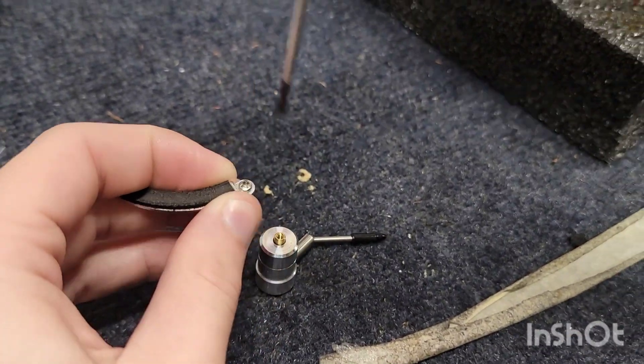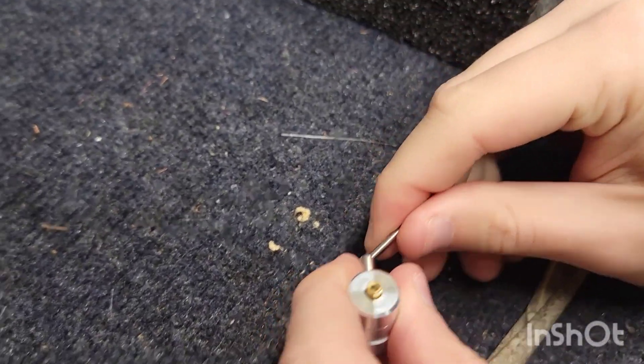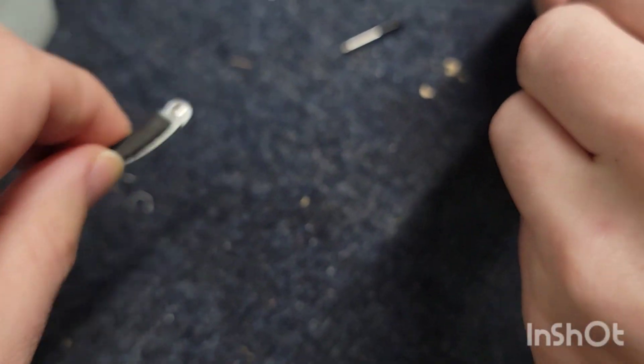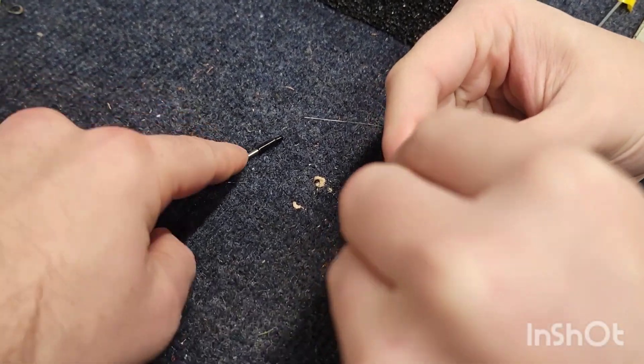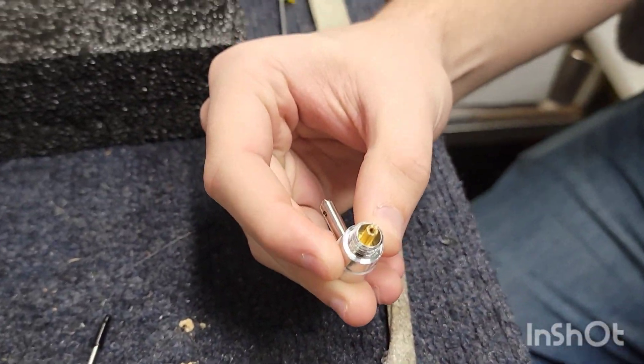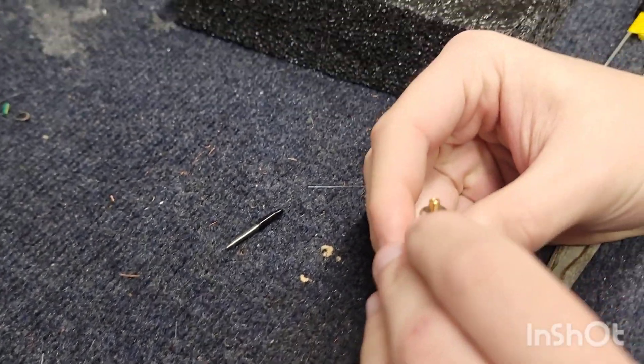The first thing we're doing is Matt is loosening the set screw. You're gonna need a small Phillips for this, because as you can see it is a small screw. Then we are taking the arm off, which screws off nice and easy, and then turning the top part reveals the piston.